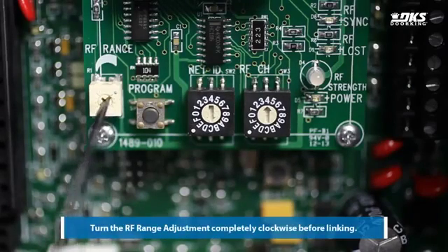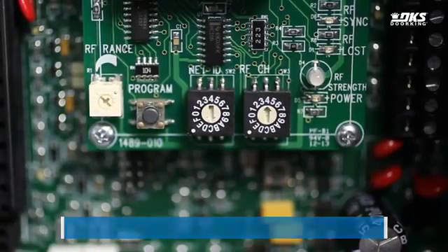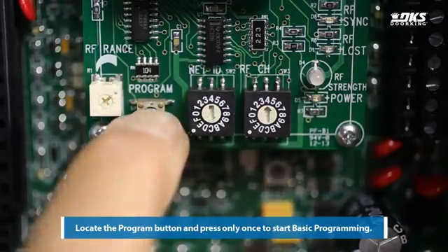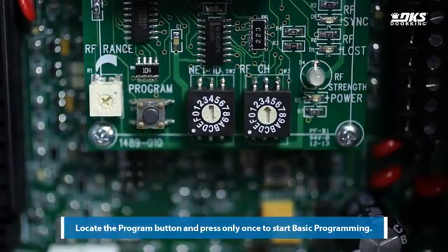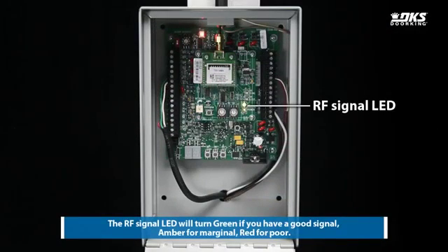Turn the RF range adjustment completely clockwise before linking. Locate the program button and press only once to start basic programming. The RF signal LED will turn green if you have a good signal, amber for marginal, red for poor.